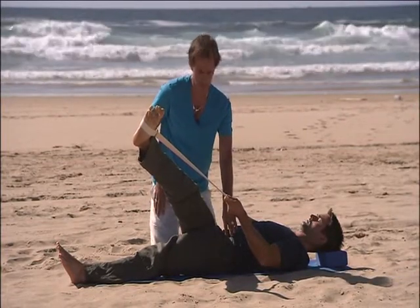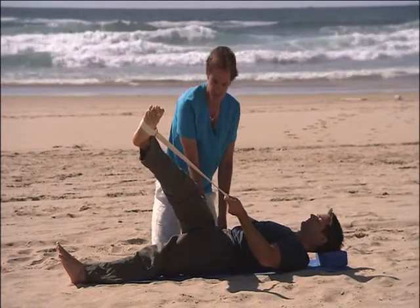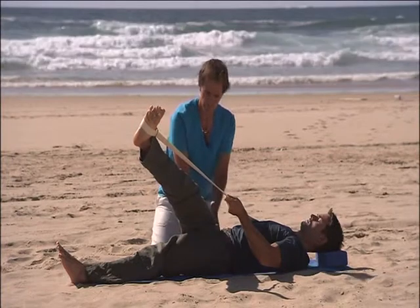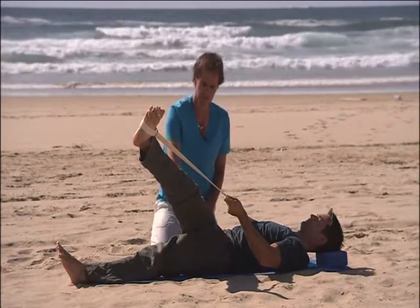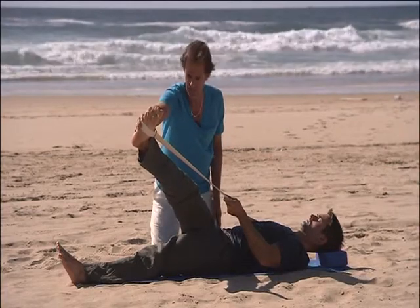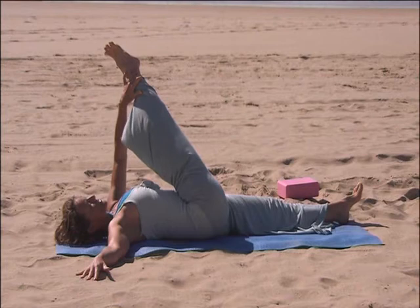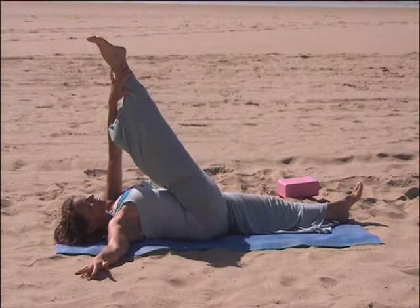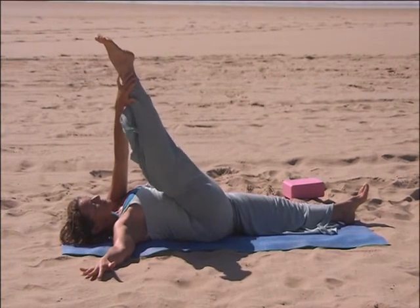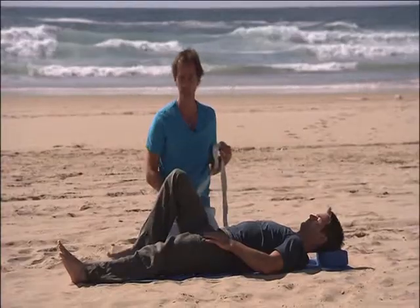Neutral pelvis again. Take three breaths into this stretch — it can be quite intense, especially for those with very tight IT bands. This is connective tissue that plays havoc with the lower back if left unattended. Now take an in breath, exhale, bring it back to centre, and bend the knee down.